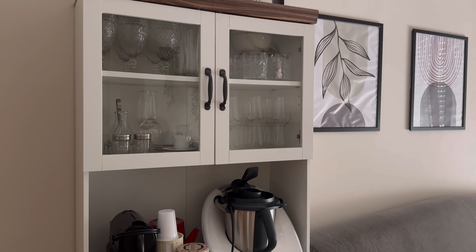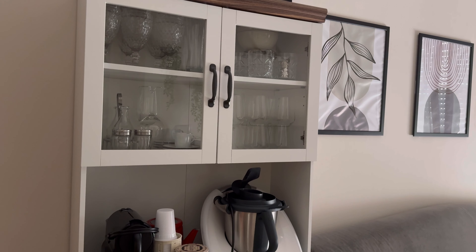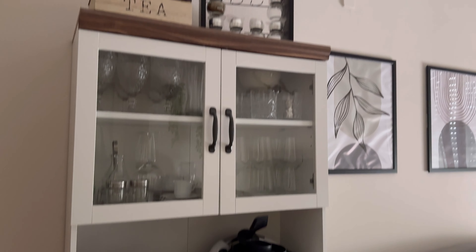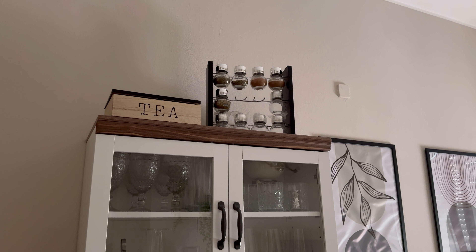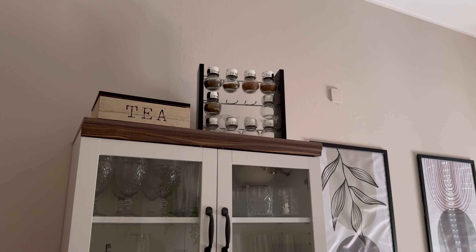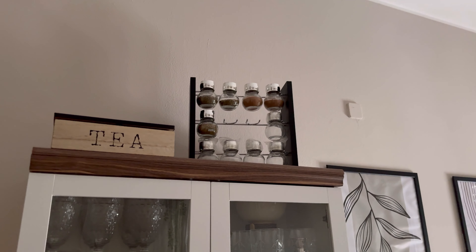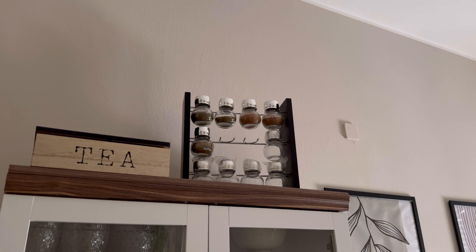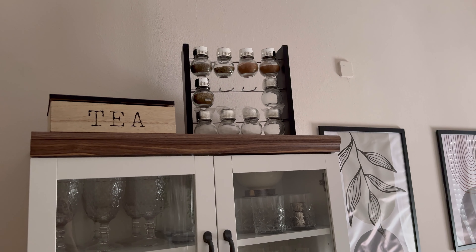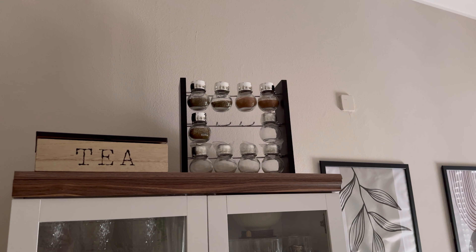Scusate per la luce. Ragazze, eccomi qua — è sempre giovedì ma si sono fatte le 4 del pomeriggio. Vi sto inquadrando la credenza che ho all'entrata in cucina, in sala, perché ho fatto un piccolo cambiamento stamattina. Il piccolo cambiamento sarebbe il portaspezie. Prima avevo il modem, ma vogliamo cambiare promozione quindi anche il modem va cambiato. Al posto del modem ho messo questo portaspezie che prima avevo sul frigorifero — era molto scomodo andare sempre di là a prenderle, quindi le usavo pochissimo. L'ho pulito stamattina che era un po' impolverato, e ho intenzione di riempirle tutte con le altre spezie. Fatemi sapere se vi piace.